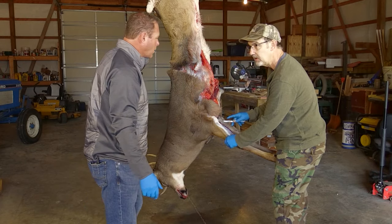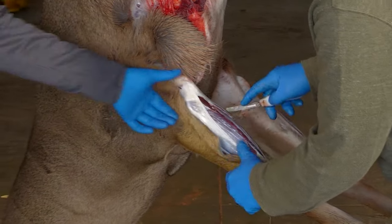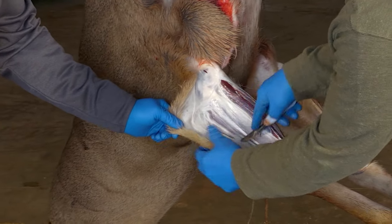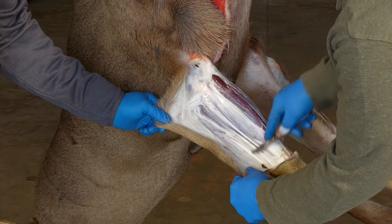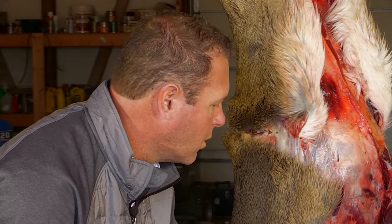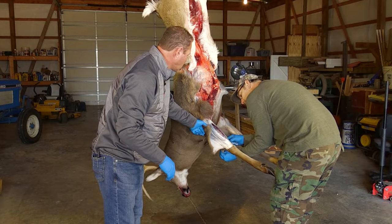We're going to go ahead and start peeling some of the skin off the legs here. It's just kind of a slow process — just take your time, keep the holes to a minimum. If you poke and put a hole in here, that's something you're going to have to try to fix later on in the process. It's best not to do that, and it makes for a nicer mount.